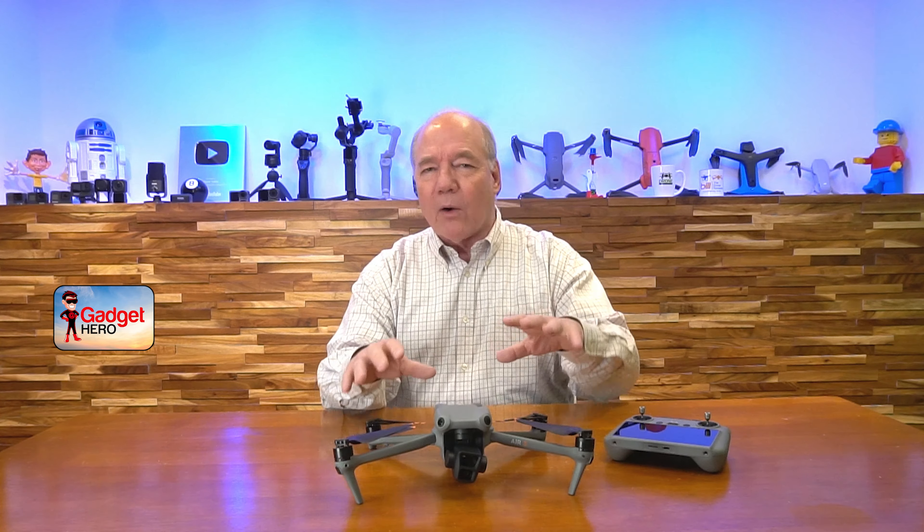That 46-minute flight time gives you plenty of time to fly out to a target, make sure your framing is right, capture a ton of video and some amazing pictures, and still have plenty of energy left in the battery to fly back home and land safely.